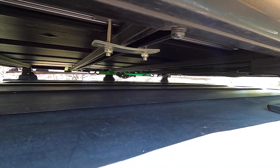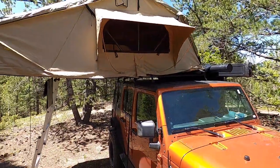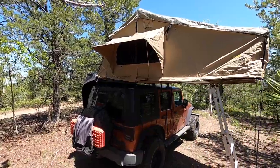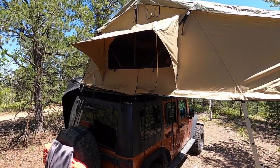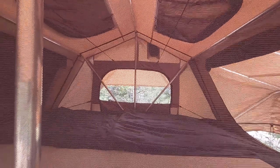The Smittybilt has a nice aluminum durable platform that attaches to a roof rack system. It's also made of a very durable 600D waterproof ripstop poly. It comes with a rain fly as well as a retractable aluminum ladder. The Smittybilt Overlander XL tent does have two mesh windows and two mesh entrances. However, the rear entrance acts really just as a large mesh window that allows for really great cross-breeze airflow through the tent.